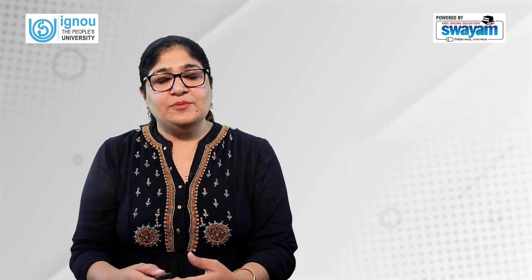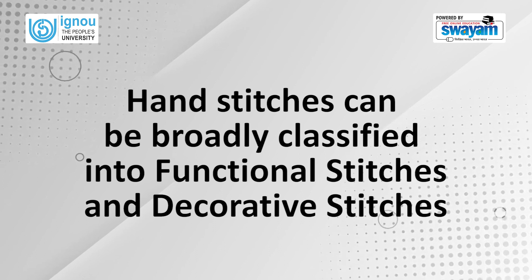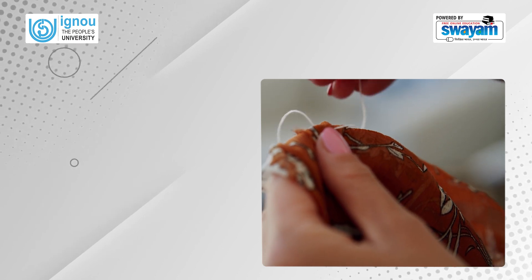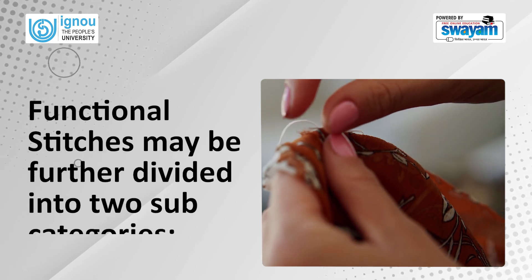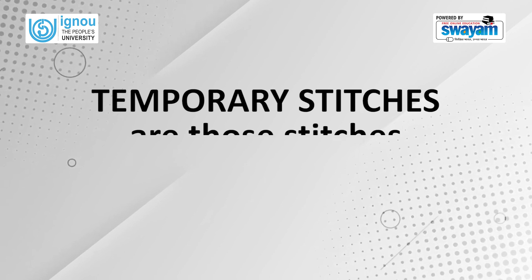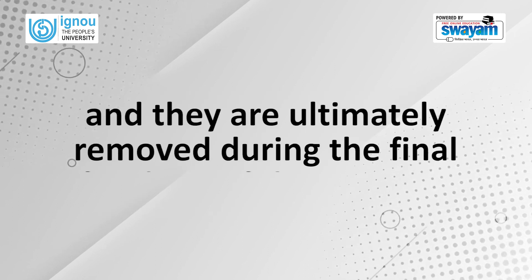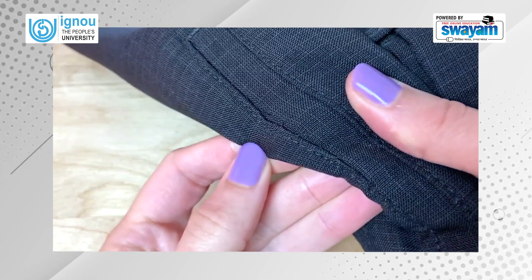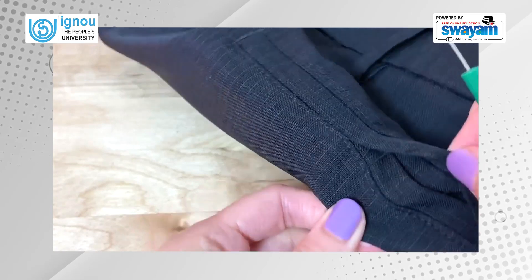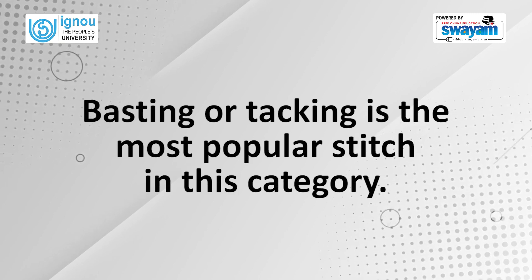Let's now look at the various types of hand stitches. Hand stitches can be broadly classified into functional stitches and decorative stitches. Functional stitches are used in the garment making and finishing processes. Functional stitches may be further divided into two subcategories: temporary stitches and permanent stitches. Temporary stitches are placed only for a short period of time and are ultimately removed during the final finishing of the garment. We use these stitches to hold fabric pieces or edges in place to enable proper final stitching. Basting or tacking is the most popular stitch in this category.